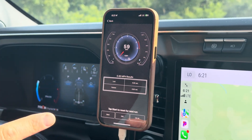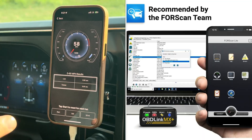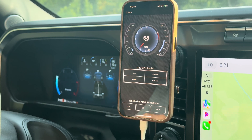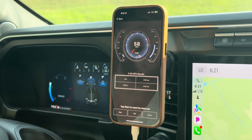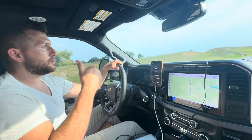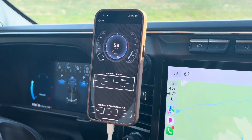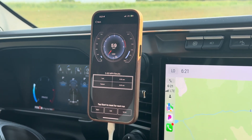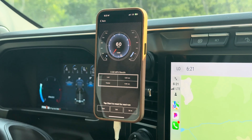Another thing you can do is download Forescan and change all the parameters in your truck. You can link it to your truck with a Windows computer. You cannot use a Windows S computer — keep that in mind. If you're wanting to use Forescan to change your tire size, program your TCM, make your windows do things, have your high beams and fog lights on at the same time — you can't use Windows S. It has to be a normal Windows computer.